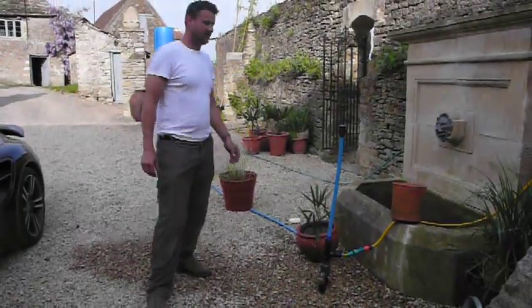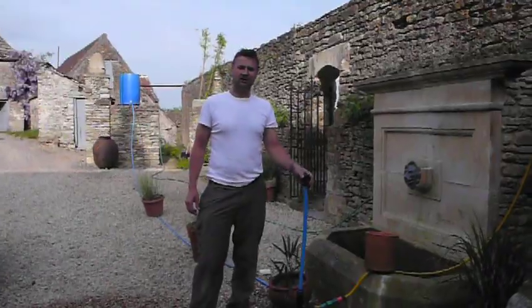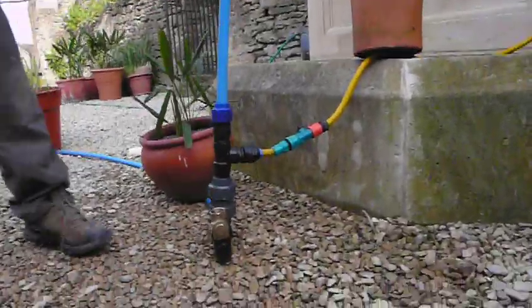Hi there, everybody. I'm here to tell you a little bit about hydraulic ram pumps. I've made a little model of one here. This is a one-inch model of a hydraulic ram pump, to demonstrate how these great machines work.